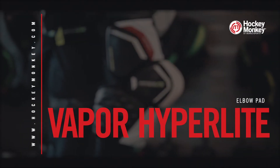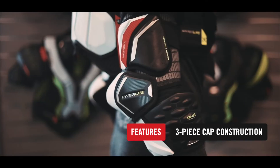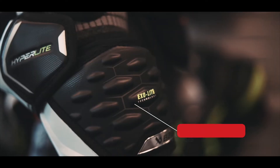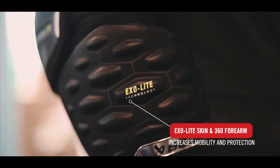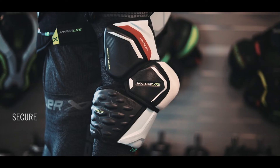The Vapor Hyperlite elbow pad features a 3-piece cap construction and provides the highest level of protection in a lightweight package. A 360 forearm allows for great mobility without restrictions, and the ExoLite skin protects against slashing so you can play your style of game with full confidence and protection.